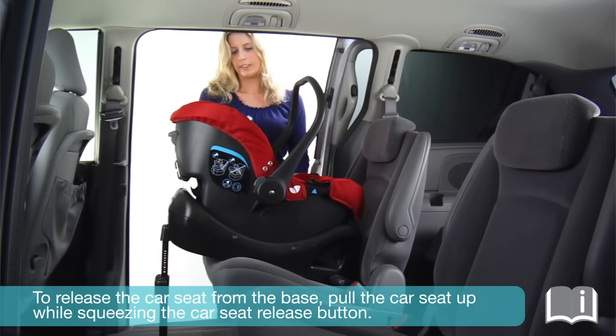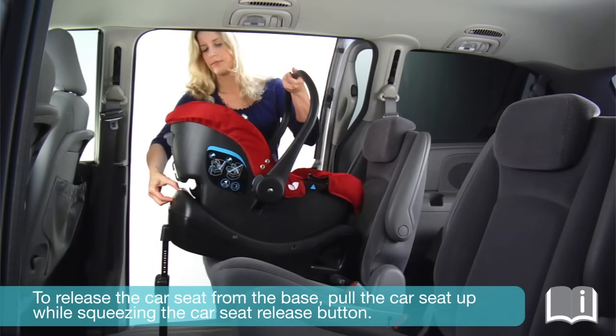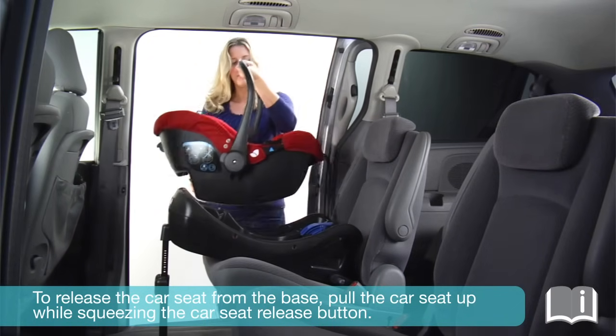Place the car seat onto the base, pressing down until it locks and the indicator turns green. To release the car seat from the base, pull the car seat up while squeezing the car seat release button.